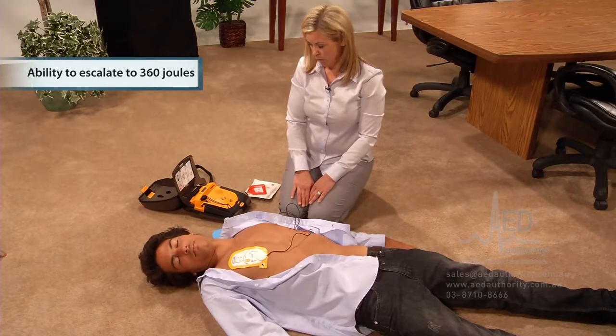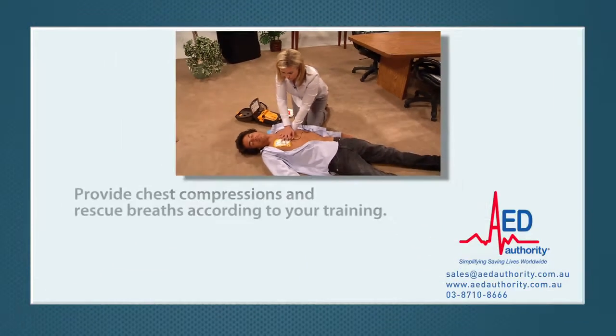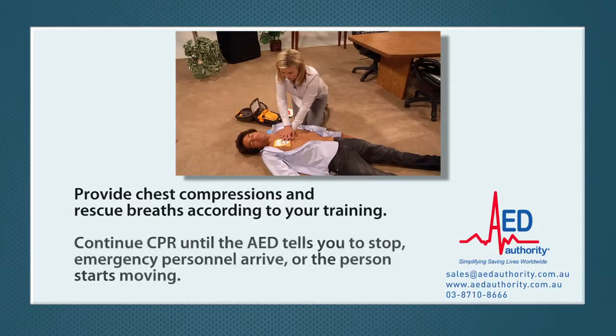Provide chest compressions and rescue breaths according to your training. Continue CPR until the AED tells you to stop, emergency medical personnel arrive, or the person starts moving.